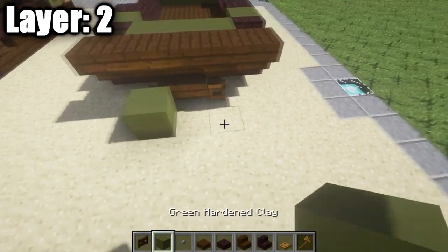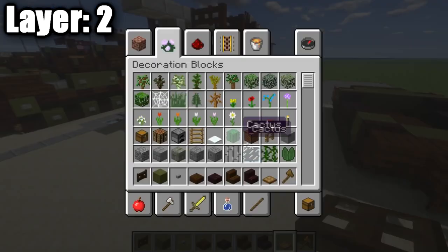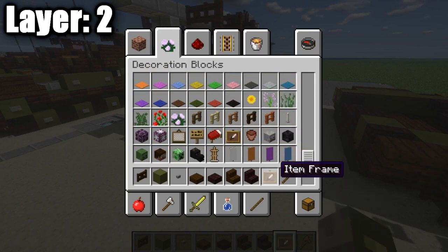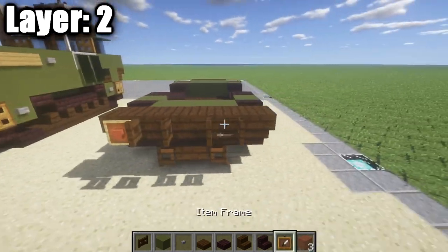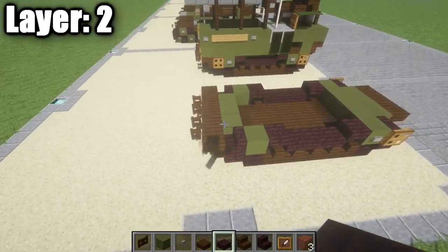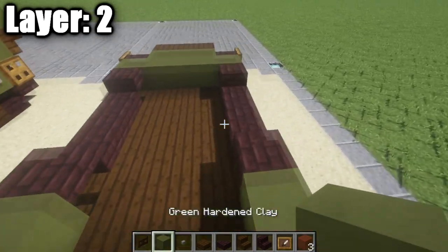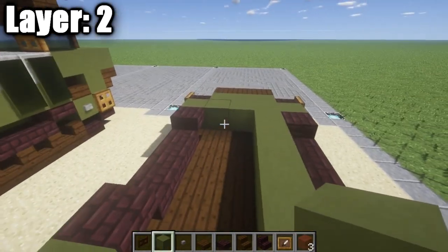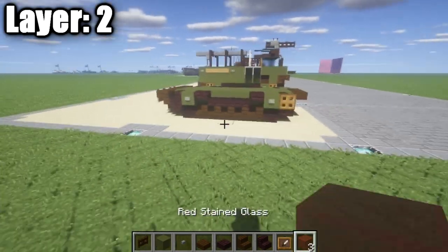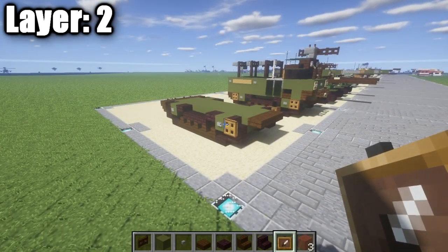Now once you guys have that all done, we're going to take our dark oak wood fence gates, place down one on either side so you have a space in the middle, and we're also going to need some item frames. We're going to use item frames to create the back taillights: place down an item frame followed by a red stained glass block in it, then an item frame on the other side and do the same thing. Also on these green stained clay full blocks, we're going to put down a stone button, and we also want to fill this space on the side of the tracks in the center with green stained clay. And that guys, right there, is it for your second layer, and with that we can move on to layer three.